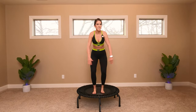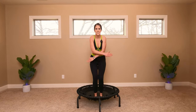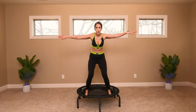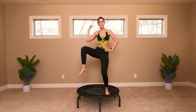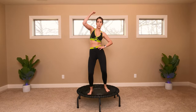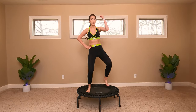Next. Stay here. All right, next move is going to be right side oblique pull. Let's go — elbow to knee. Think about crunching that oblique. Right side, crunch, crunch. Switch left. Deep breath, you got this. 20, 21, let's get it.